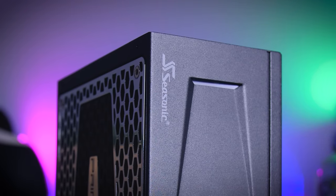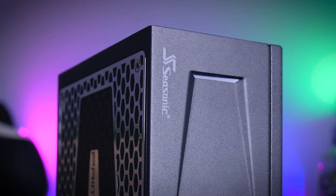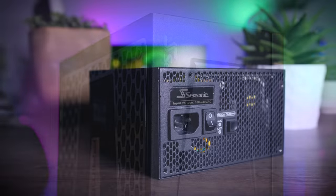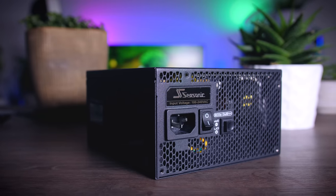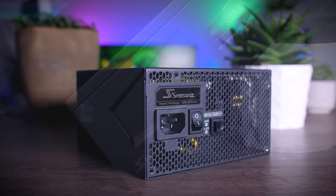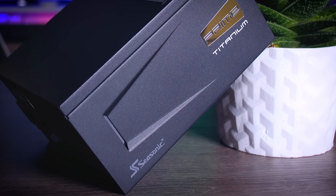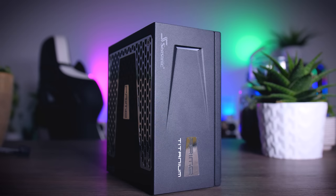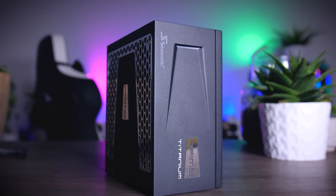This video is brought to you by Seasonic and their Prime Series power supplies. These top quality power supplies are very efficient, whisper quiet, and extremely reliable — my go-to choice for most of my test rigs and builds. Seasonic wraps it all up with a 12-year warranty. Check them out using the links in the description below.